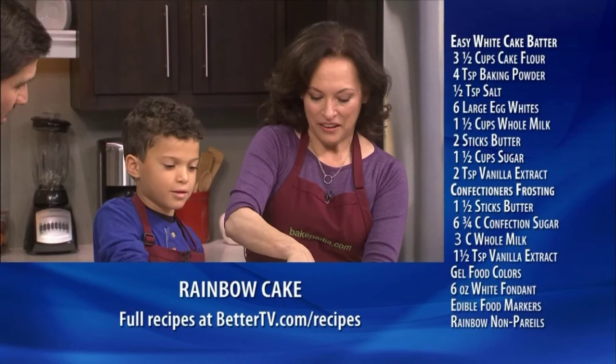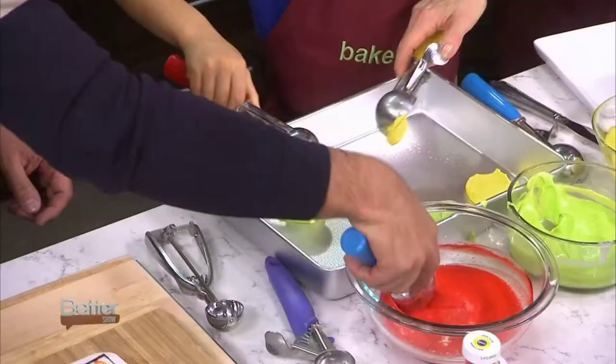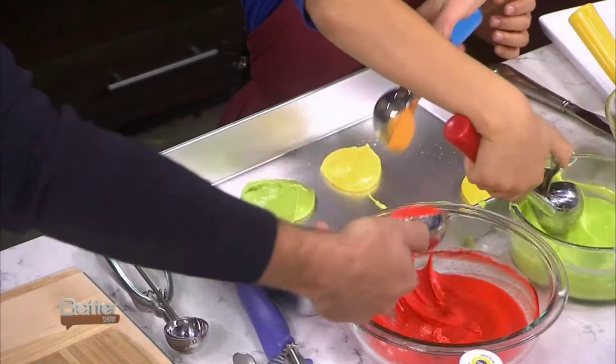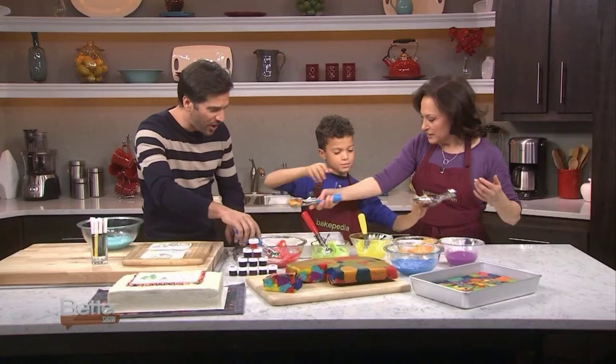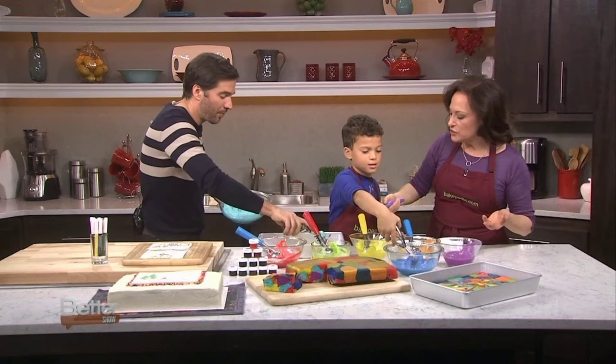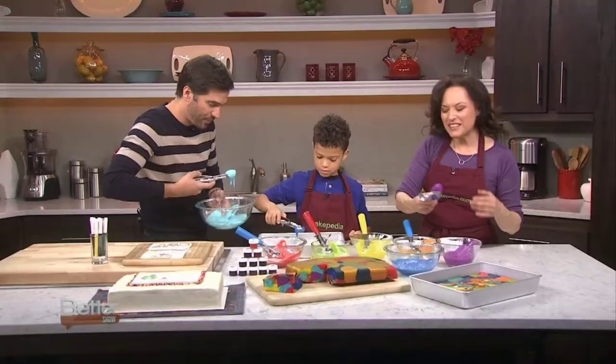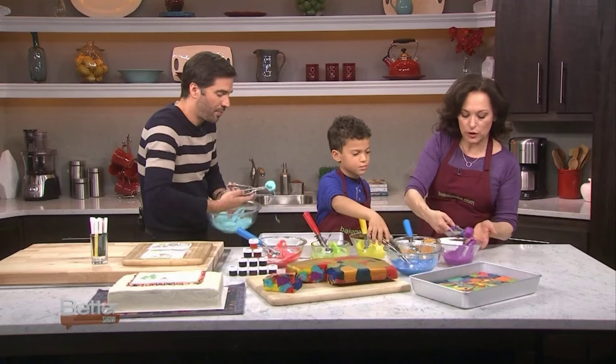The thing about this is that there's no way to do it wrong. This is just about getting in there and playing with color. You want the different colors — you don't want to put similar colors next to each other. You want to use vibrant colors made with gel food coloring. You can find them at craft stores or some supermarkets, but usually you'll need to go to a craft store or cake decorating store for the really vivid colors.